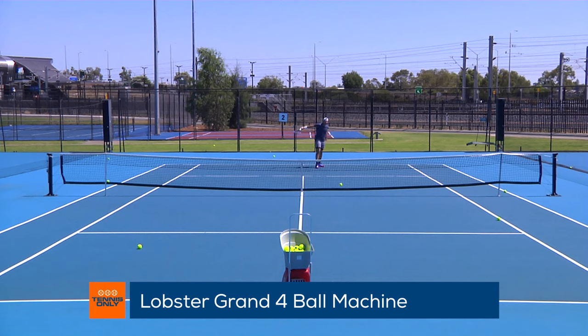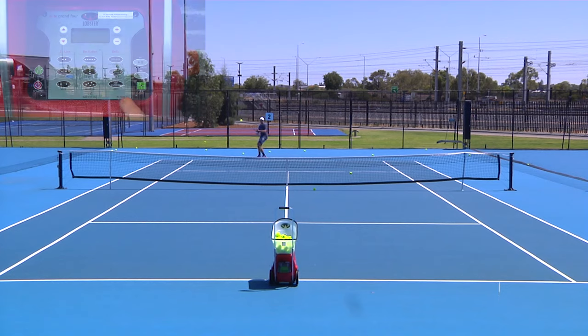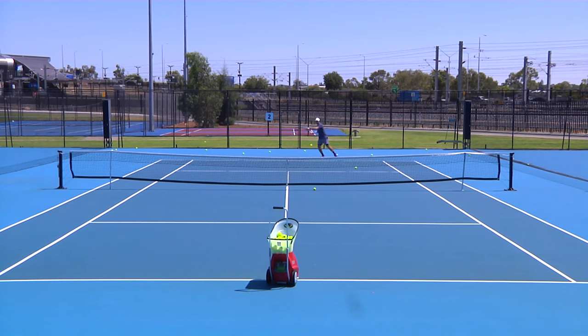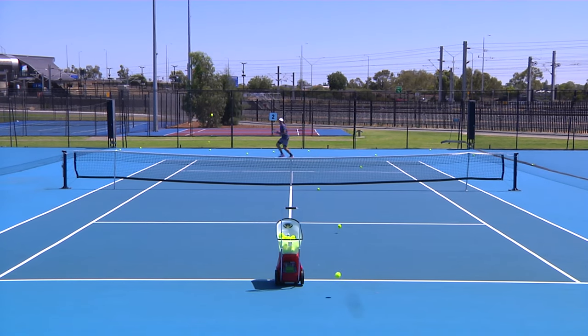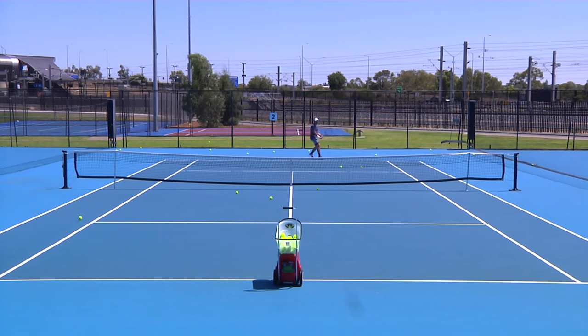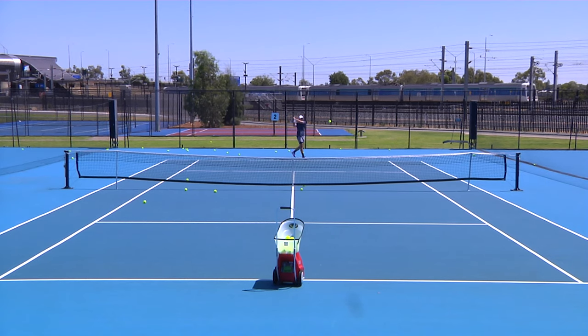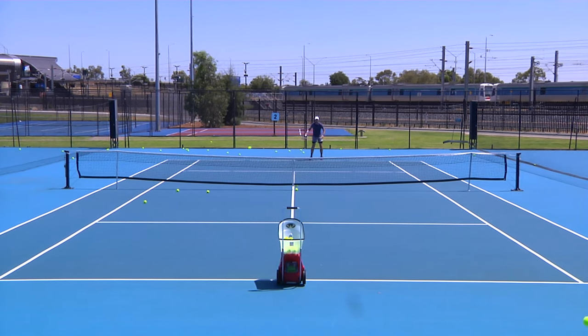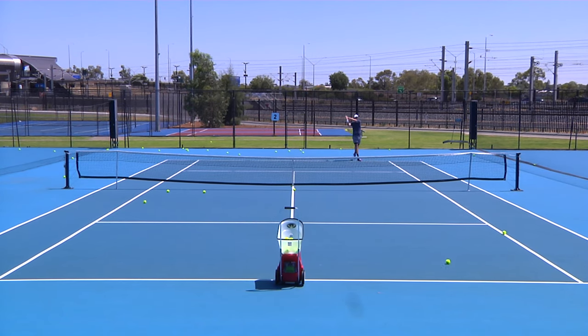The Grand 4 ball machine introduces a new feature: test calibration. When calibrated correctly, this allows you to go from one program to another without having to adjust the elevation. The speed and elevation work as one — when you increase ball speed, the elevation drops, and vice versa. This makes the ball machine very user-friendly, as it tailors itself to keep the ball in play at all times. The test calibration is unique to Lobster, as this is the only ball machine in the world to have this amazingly advanced technology.